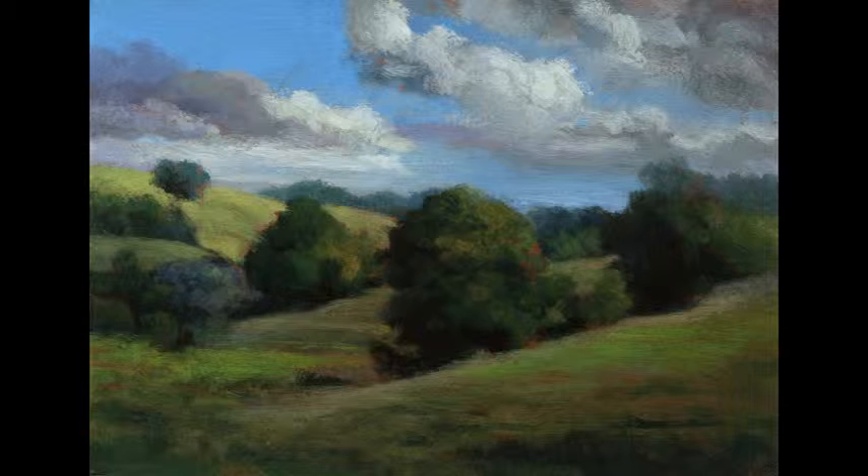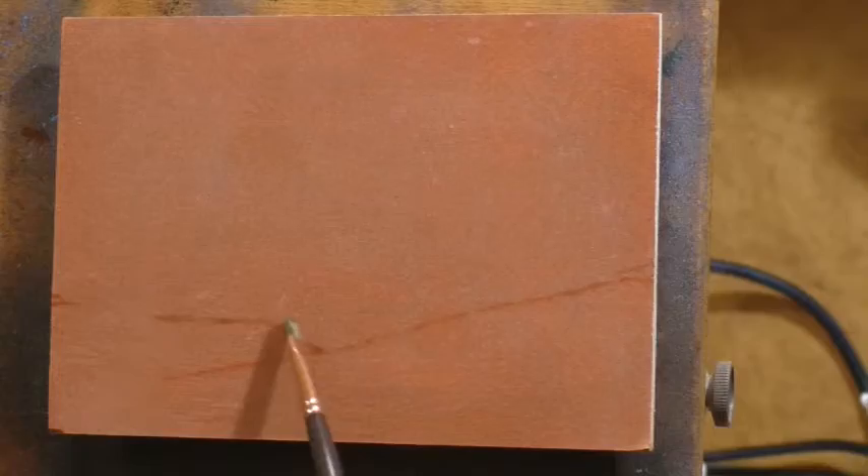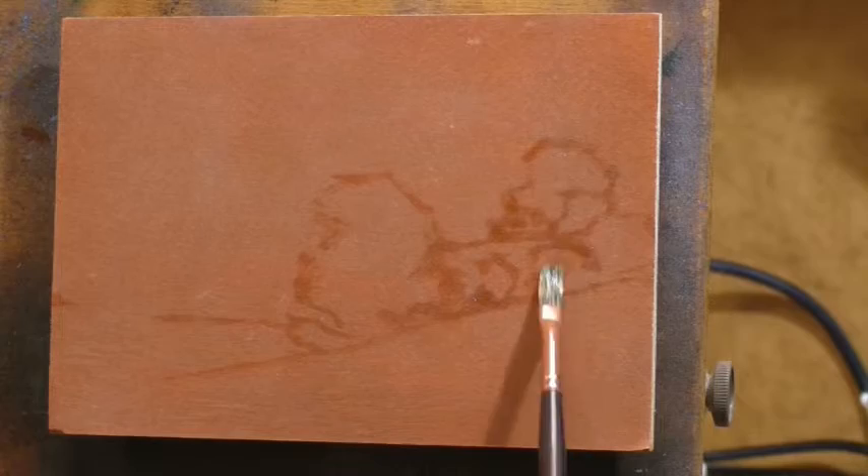Hello, and welcome to Tonalist Painting by M. Francis McCarthy. This is your painter in residence, M. Francis McCarthy, and today we are doing a study. It is called Spring Countryside, and this is a 5x7. This is a study for a slightly larger piece that we'll be talking about next week.